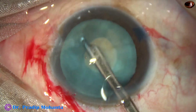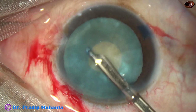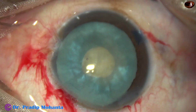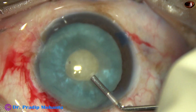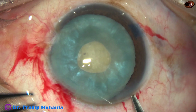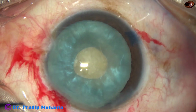As some cortical lens matter is aspirated, the intralenticular pressure decreases drastically. Viscoelastic is again injected into the anterior chamber. A Vannas scissor is taken, and a small tangential cut is made at around 8 o'clock.